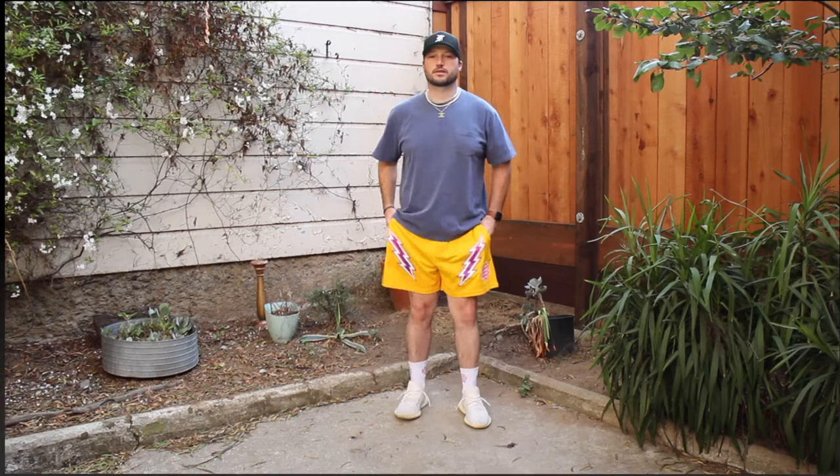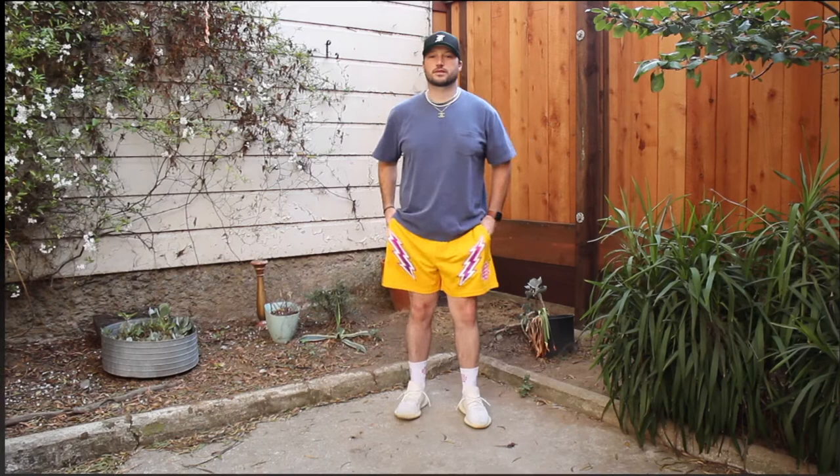I'm displaying the shorts with the waist rolled up once — that pulls them up about half an inch above the knee compared to a non-rolled waist. Here's how it looks with the drawcords popped out. Compare that to the John Elliott Lucky Pocket Tee in XL paired with Eric Emanuel bolt shorts in XL.